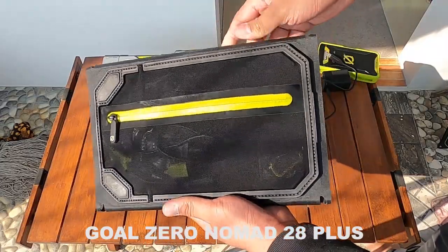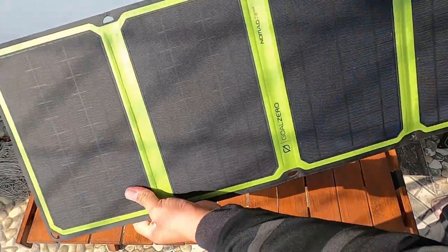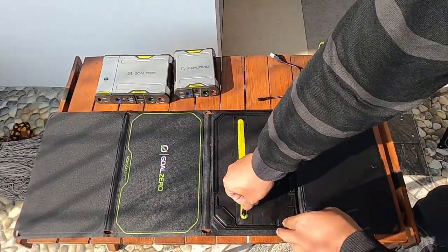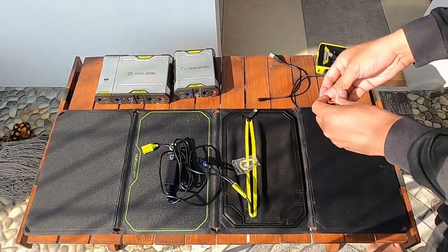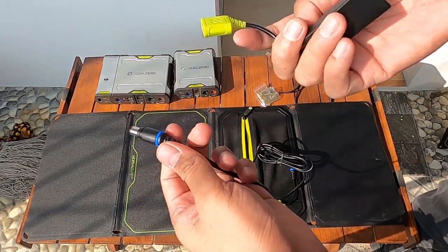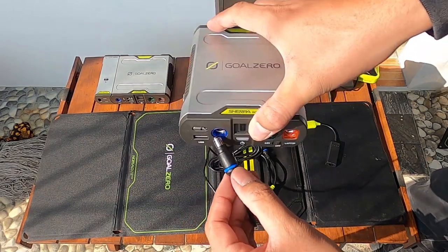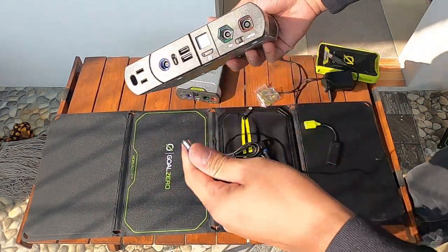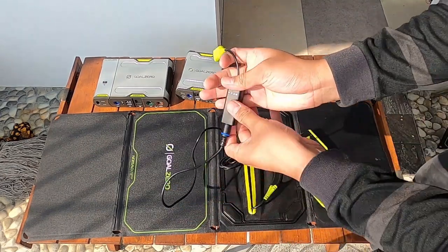Panel GULZERO Nomad 28 Plus cukup ringan dengan berat 1,36 kg. Ketika dilipat, lebarnya 31 cm dengan panjang 20 cm dan tinggi 2,5 cm. Ketika dibuka, lebarnya 31 cm dengan panjang 80 cm dan tinggi 0,2 cm. Di dalam zipper pot ini ada 2 karabiner, fungsinya untuk menggantungkan di setiap sisi solar panel. Juga ada kabel input buat nge-charge ke powerpack SERPA 50 dan SERPA 100, dan kabel input bisa dimasukkan ke kabel USB port untuk nge-charge powerbank seperti Venture 70.